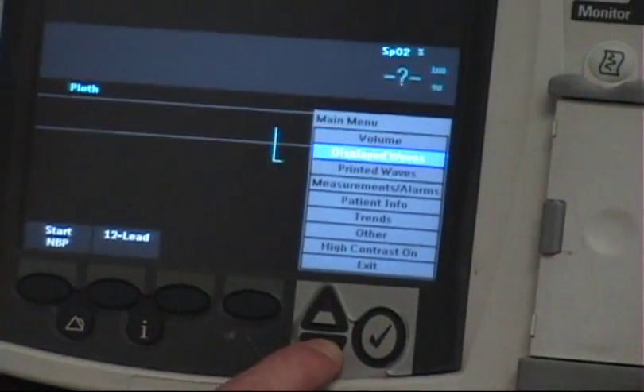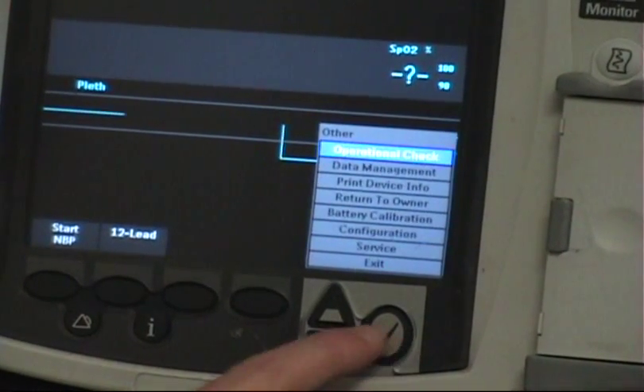Go ahead and select menu. Scroll down to Other, then select Data Management.